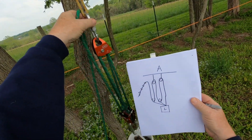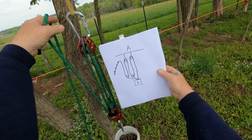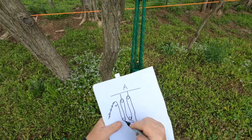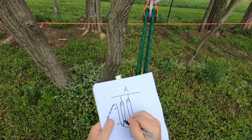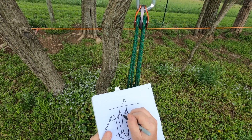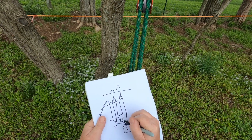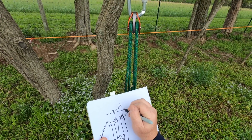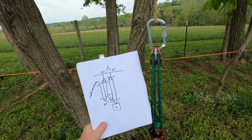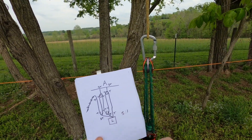Let me flip this around so everybody can visualize it. T starts at the input — T, T, and this is a two T. Tension, tension — two tension at the anchor. Tension, tension — two tension at the anchor. Then the tension comes back to the load. So what we have is two plus two plus one — it's a five-to-one.